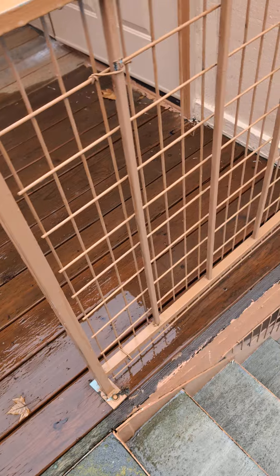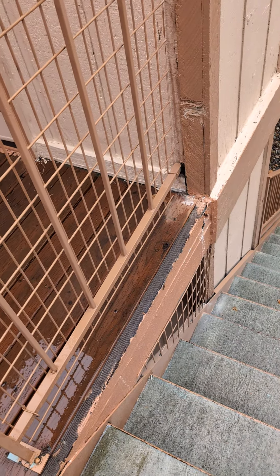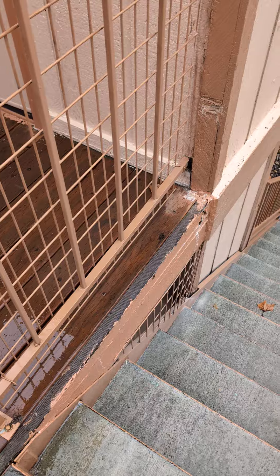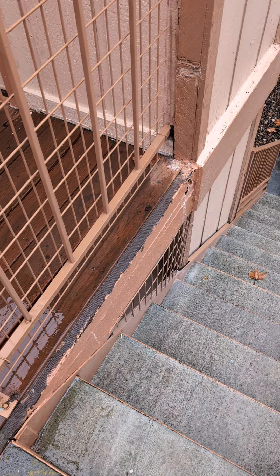This outer rim joist is rotten. I'm not going to do that, but we've taken $5,000 off of the price. You'll just hire somebody else to do it, because I'm not going to attempt that.